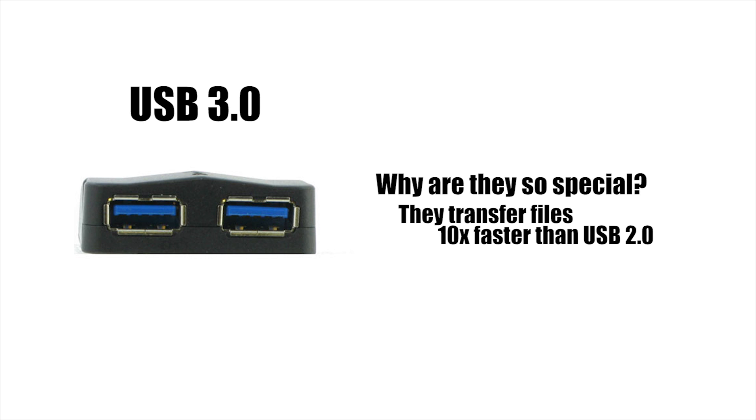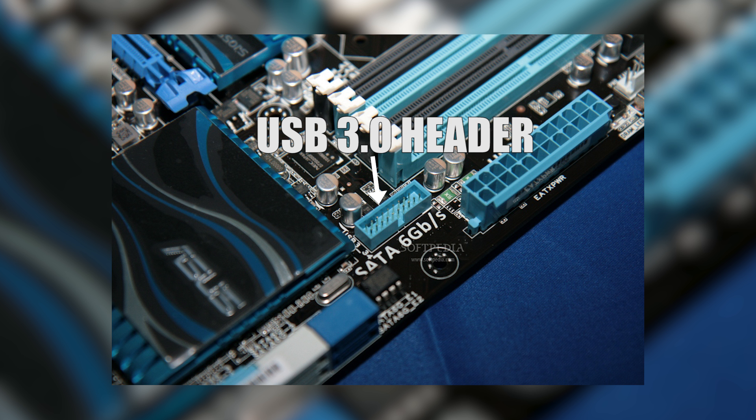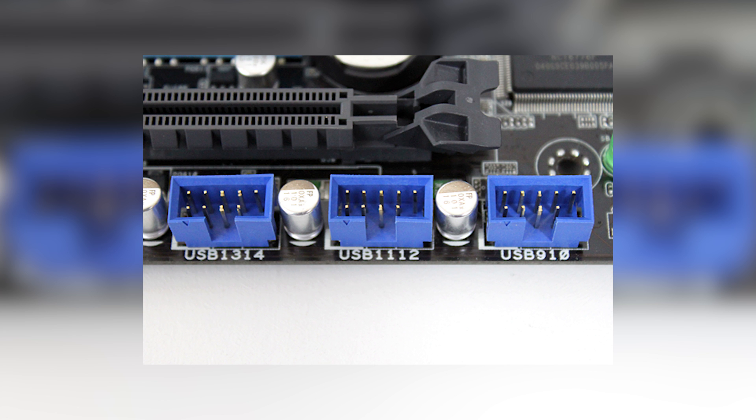Actually 10 times faster. The only issue is not all motherboards have a USB 3 header for these ports. This is what a USB 3 header looks like — very fascinating, isn't it. The other USB ports, aka USB 2, have headers that look like these.